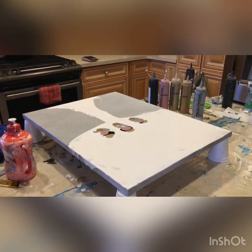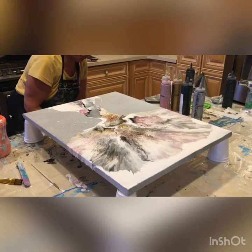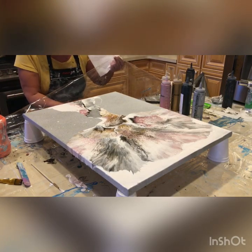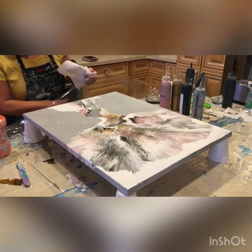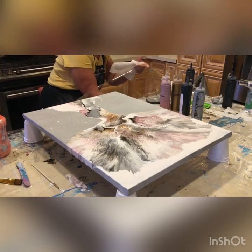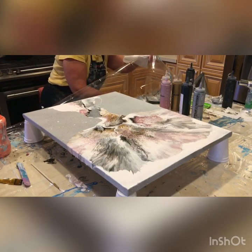I am trying to get my blow dryer because I didn't have it ready. I have been doing all sorts of fluid art and other art for about six months at this point, and I decided perhaps it was time to start videotaping.